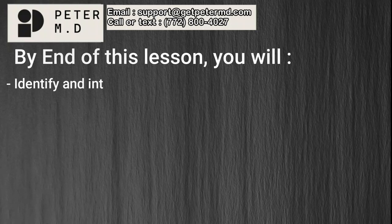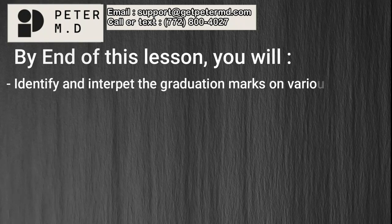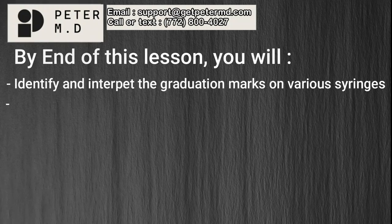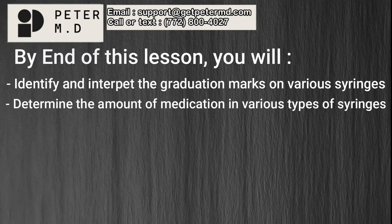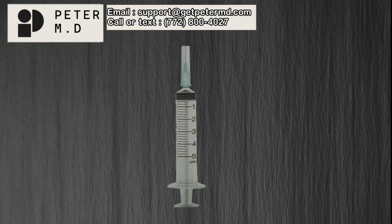By the end of this lesson, you will identify and interpret the graduation marks on various syringes, determine the amount of medication in various types of syringes. First, we will examine the parts of the syringe.